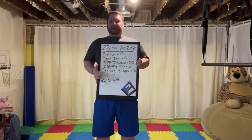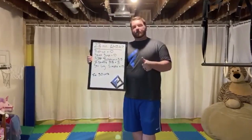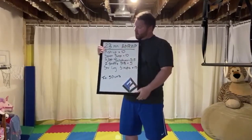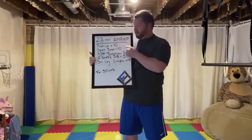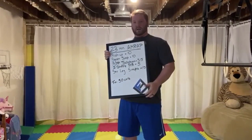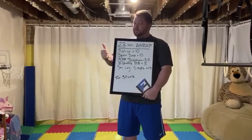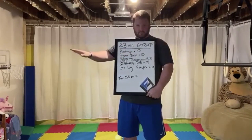Monday morning, start of week two for our at-home workouts. So we have a different one today — it's not an interval. What we're going to do is something called an AMRAP: as many rounds as possible. We're going to go 23 minutes, in honor of Michael Jordan's Last Dance last night. So all that is — we'll set the clock for 23 minutes and get as many rounds as possible, going as hard and as fast as we can. When 23 minutes hits, we're done.